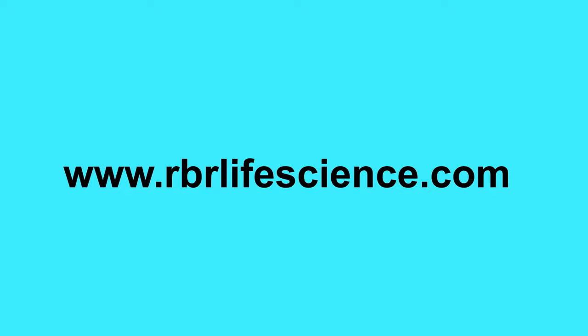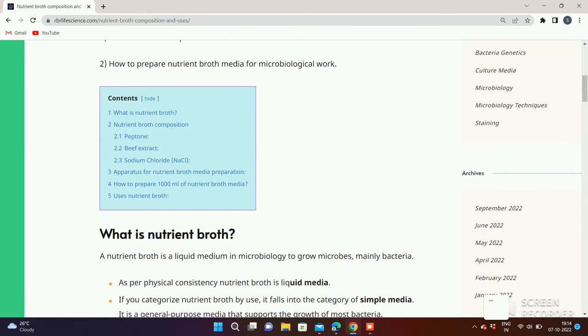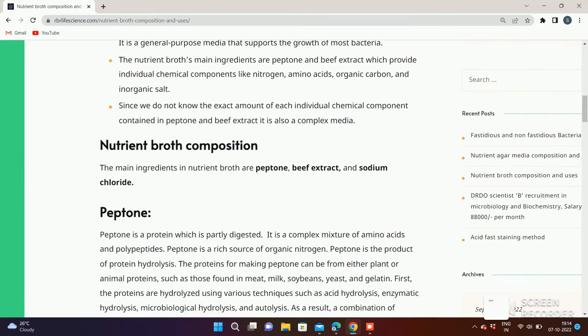For more information on nutrient broth media, visit our blog website rbrlivescience.com. You can read our article on the topic: Nutrient Broth Composition, Preparation and Use. The link to our blog website is given in the description.